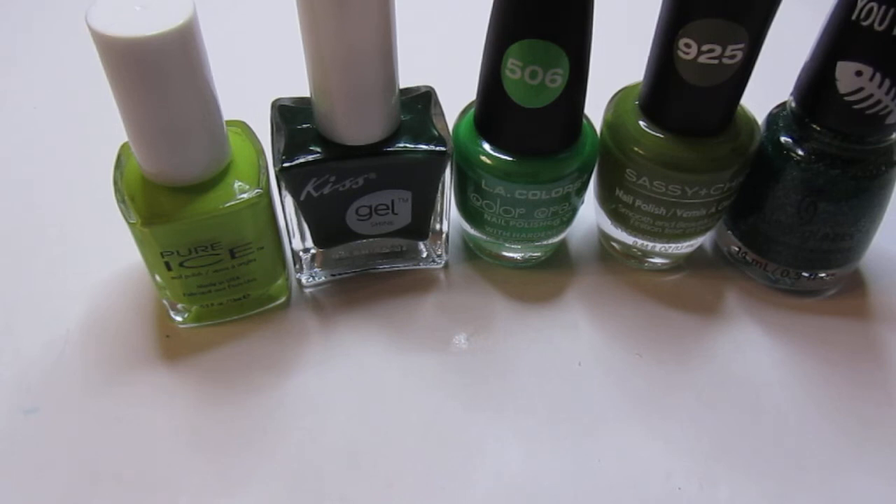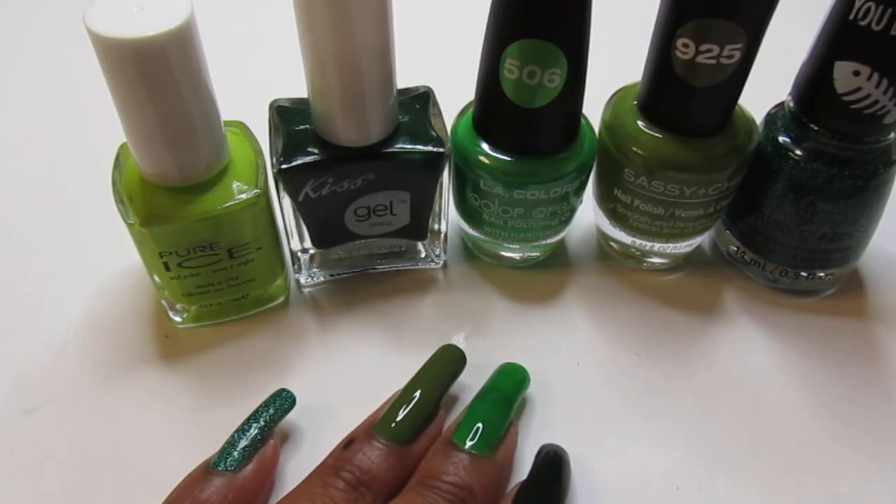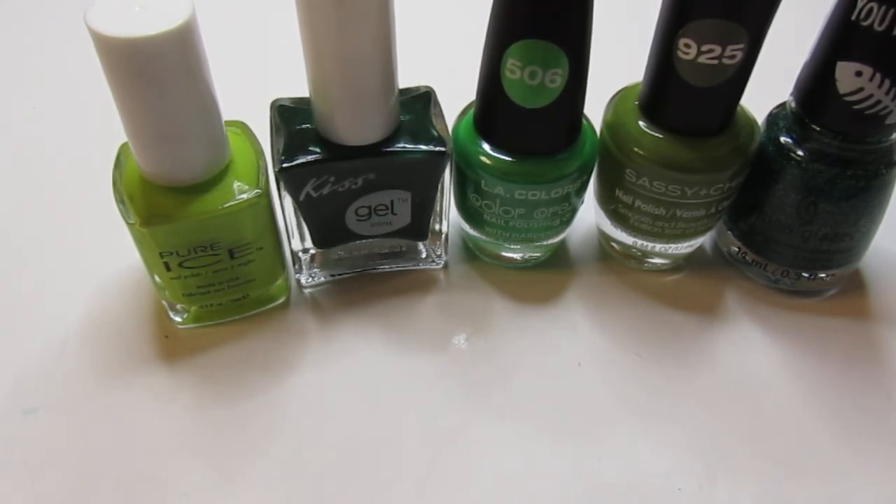This one is a stainer too, so make sure you wear a base coat. It will eventually come off, and if you have problems with it, try a little lemon. If you want to see my stain removal methods, leave a comment below and I'll upload a video showing how I get stains off my nails. I hope you enjoyed my St. Patrick's Day nail polish picks — let me know what you think in the comments. Happy St. Patrick's Day, and I'll catch you in my next one. Take care, bye!